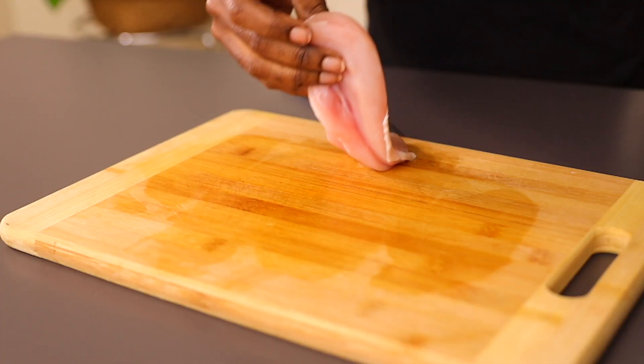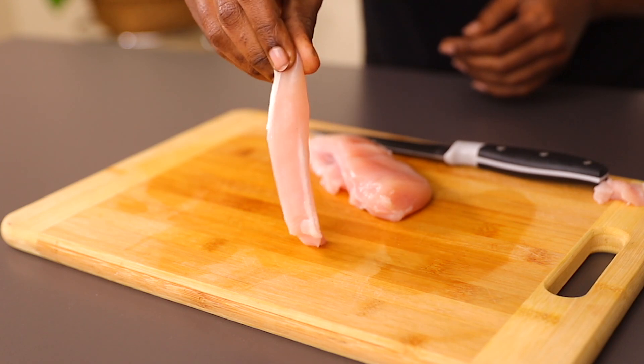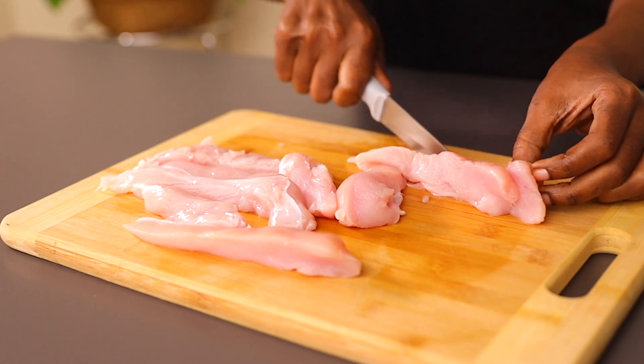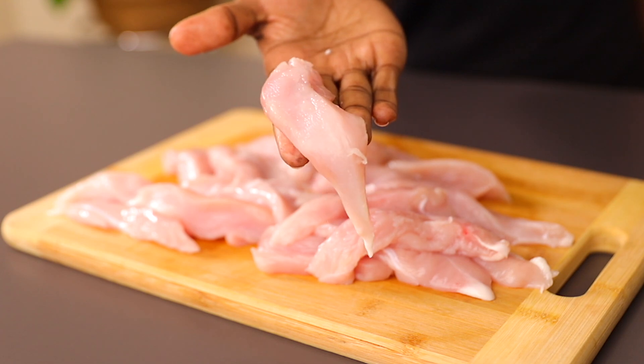The first thing we're going to do is prepare our chicken breast. I'm using four chicken breasts — these ones are fresh. I've washed them and dried them. You're just going to cut them into nice strips as you can see, and once you're done you'll keep them aside and move to the next step.